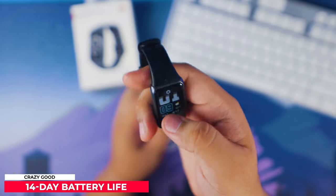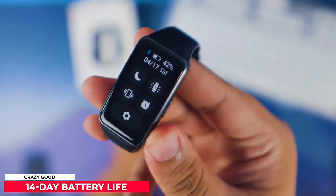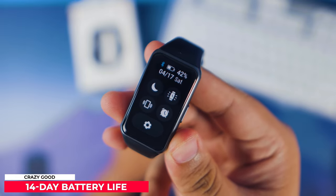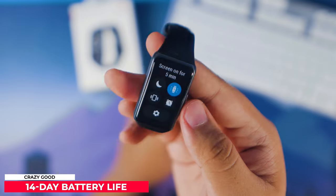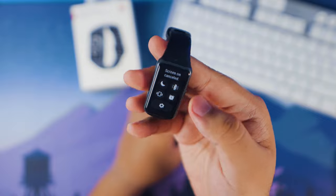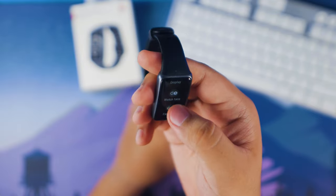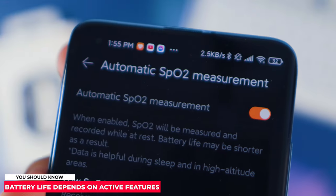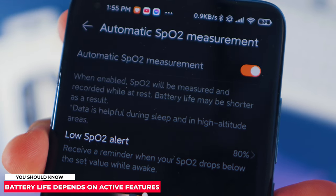Let me quickly touch on the advertised 14-day battery life of the Huawei Band 6. I've only had it for a few days so I can't confirm whether I'll reach that 14-day mark. This is an estimation for average users — for intensive users, it's expected to give at least 10 hours of use. Everyone's battery consumption may vary depending on the use case.